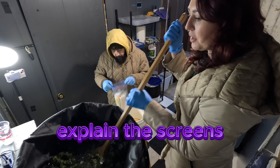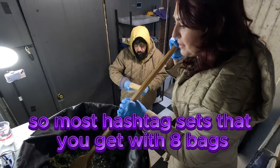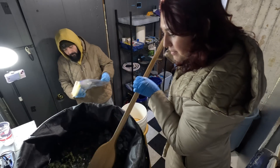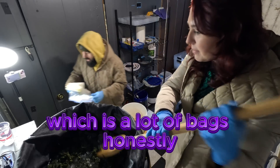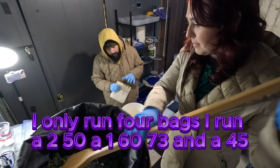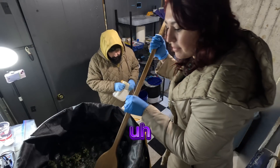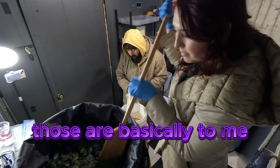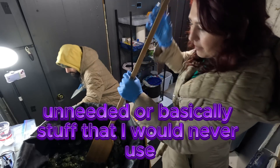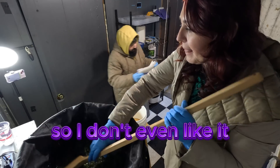Most hash bag sets come with eight bags, which is a lot of bags honestly. I only run four bags: a 250, a 160, a 73, and a 45. To me, those are all the ones you want — anything other than that is unneeded, basically stuff I would never use, so I don't even collect it.